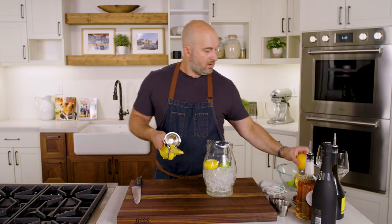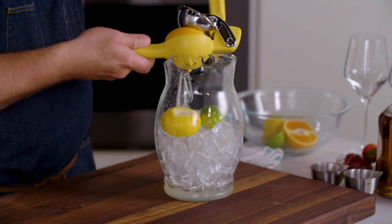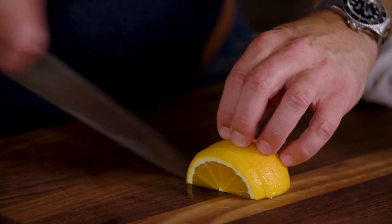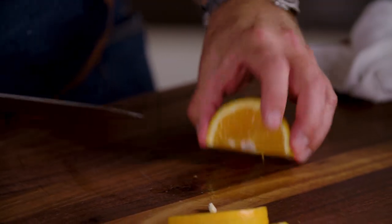And finally our orange. This orange just barely fits into this squeezer, but that's okay. And directly in there. Now we can take the remaining half of the orange and just slice it into a few half moons for the glass.